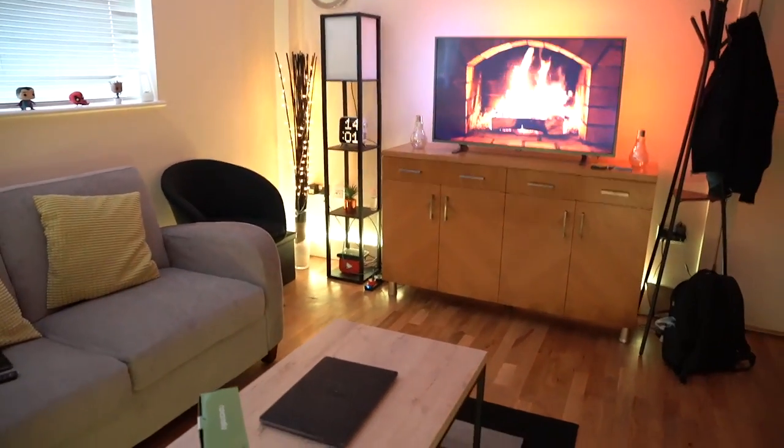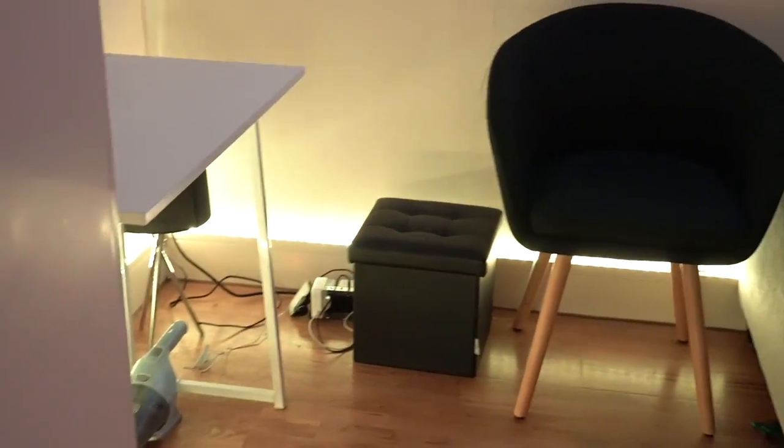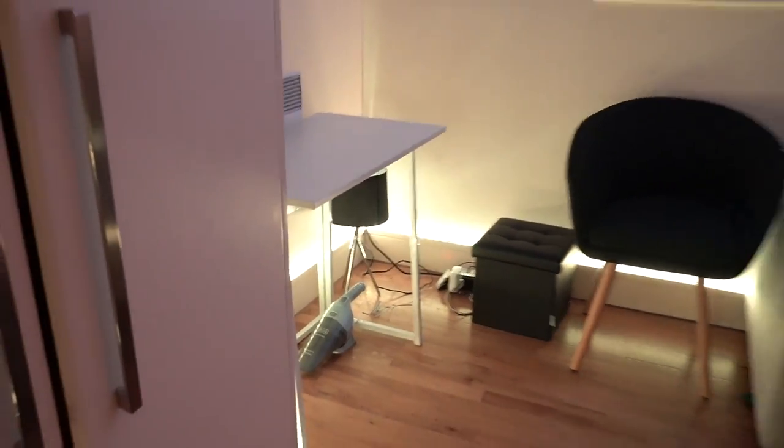That is pretty much my studio — hopefully that gives you an idea of how much of a change something like an LED strip can make in a studio. I'm so happy with this. I'll leave all the links in the description. If you have any comments, drop them down below. Otherwise, I hope you subscribe and I'll catch you guys at the next one — take care!